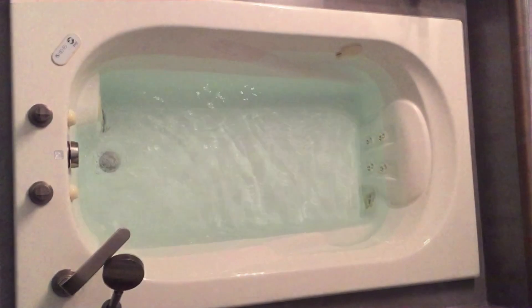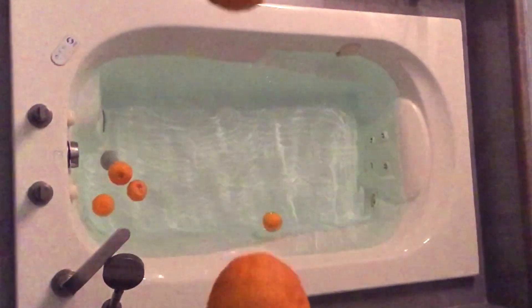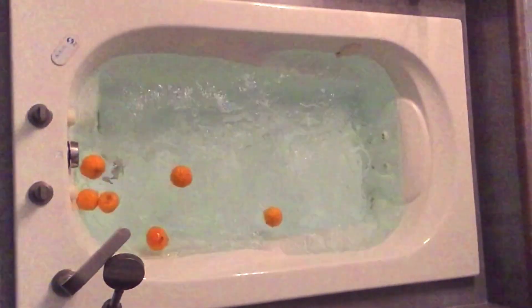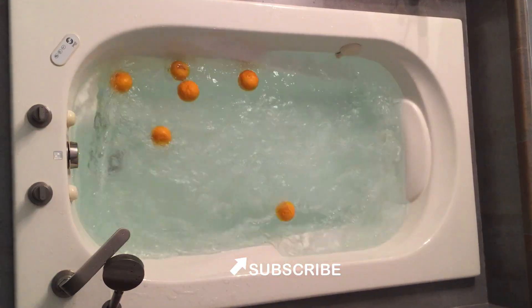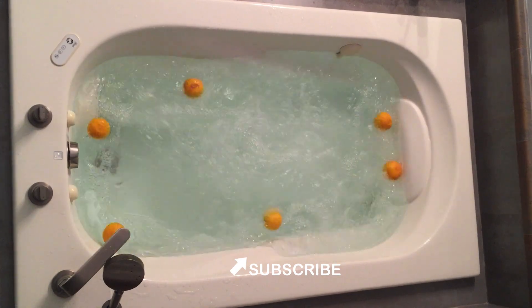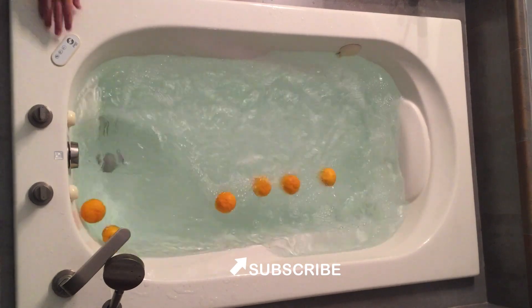In Japan, the yuzu fruit is used in a bath on the winter solstice. My family tried it and we all liked having the fruit in the bath. If you have an idea for a citrus related video that you would like me to make, please suggest it below in the comments. Thank you.